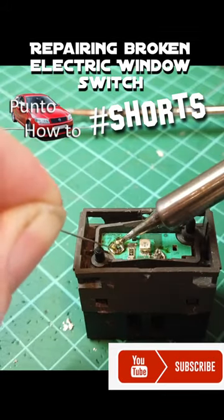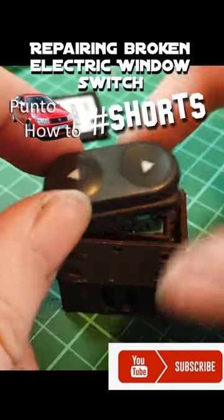I solder the circuit board back in place and test it. Quick check to make sure the LEDs work, now that's done I can put the cap back on.